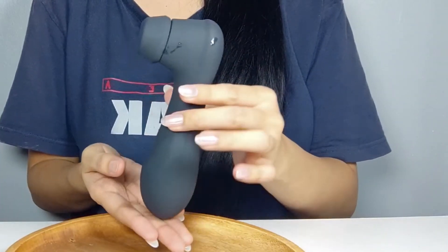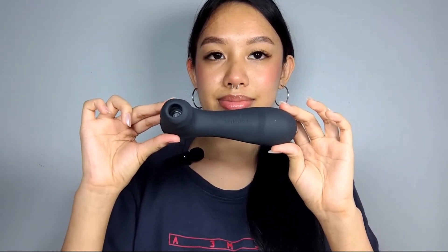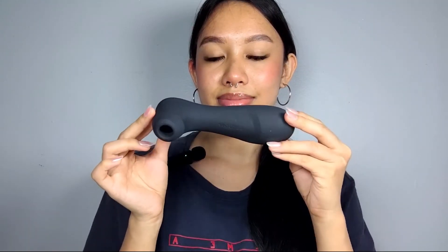This toy is equipped with a more powerful motor, offering intensified pulsations and suction for heightened pleasure. It also has a sleeker and more ergonomic design, making it comfortable to hold and use — really comfy and not too complicated. For the ultimate pleasure experience, don't forget to pair this with the Satisfyer Connect app. Follow the instructions in the manual for easy setup and start exploring the various app-controlled features.